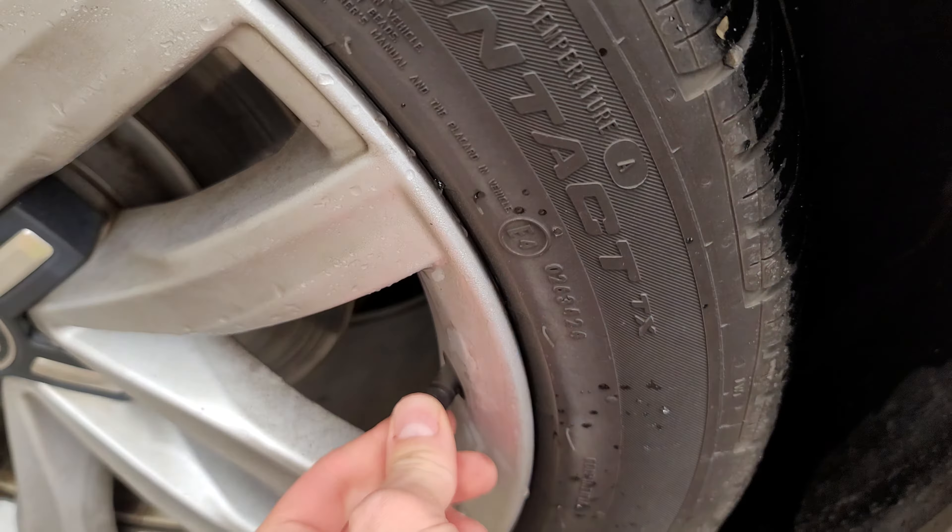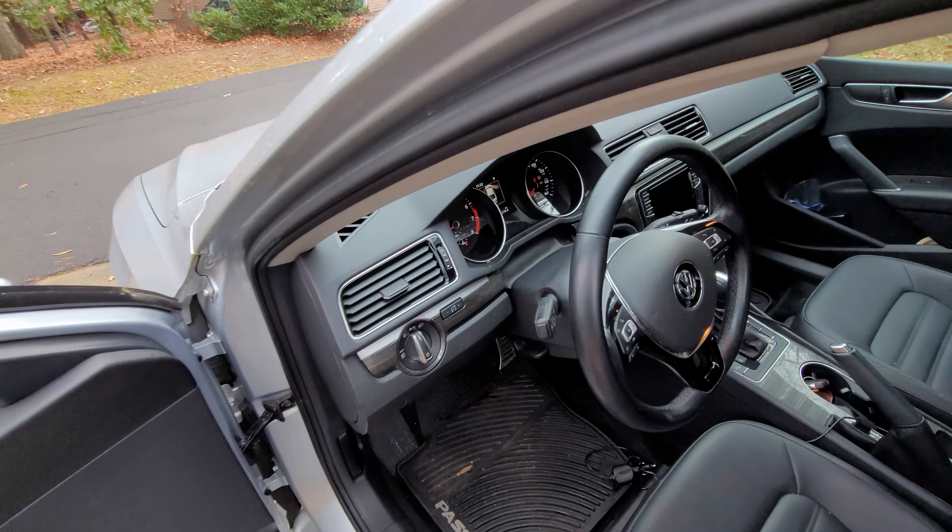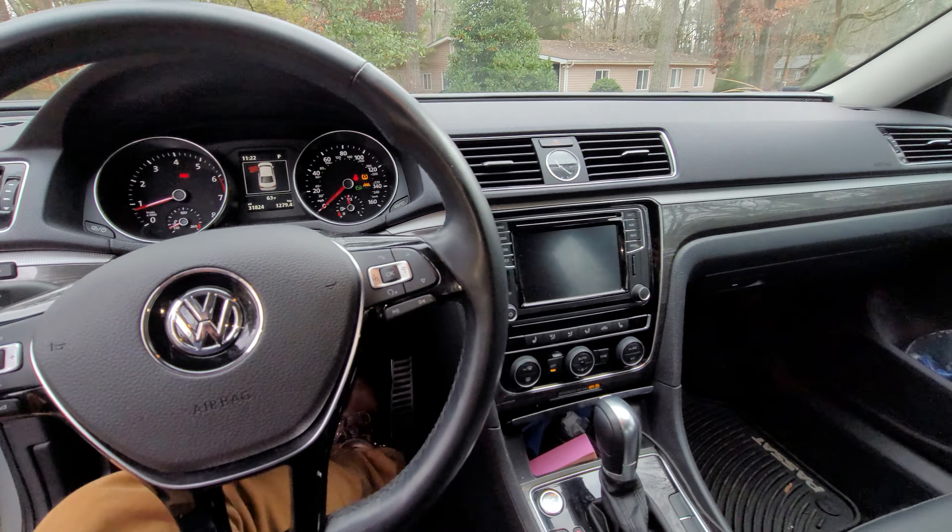Air goes right into these valve stems, and even though this car has TPMS, this is a regular valve stem. There is no sensor inside of that valve stem.